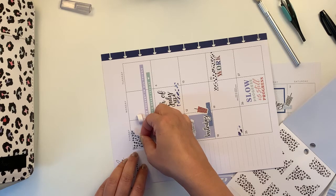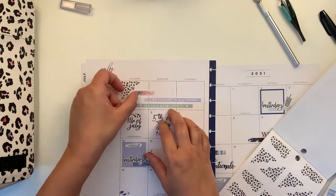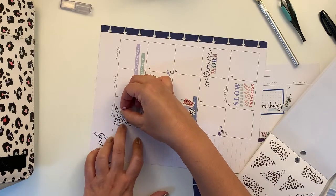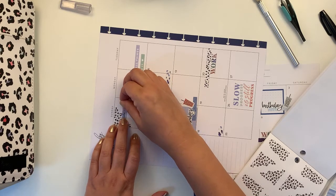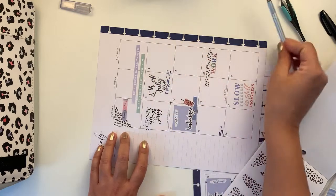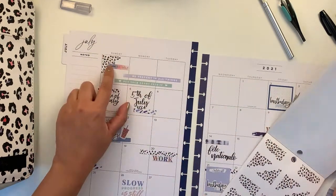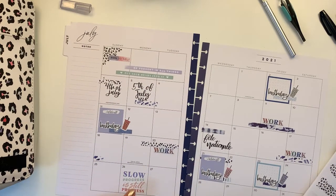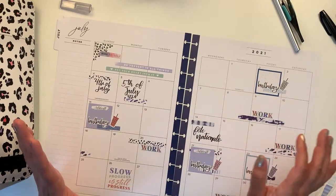Let's do this within the lines and then slightly overlap it. 'Note to self' — it's a bit crooked. That's a bit better. Note to self: 'be present in all things,' 'put your heart into it,' and at the same time 'slow progress is still progress.' I quite like it, and if something else comes up I have enough space to put it down.